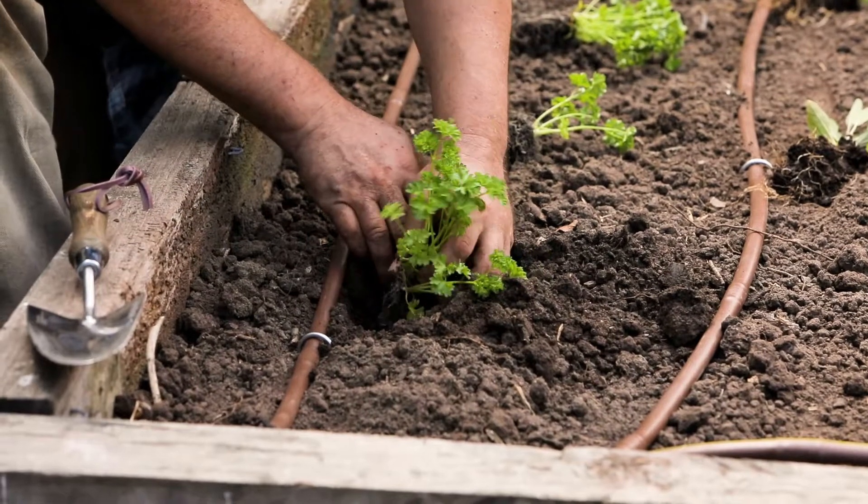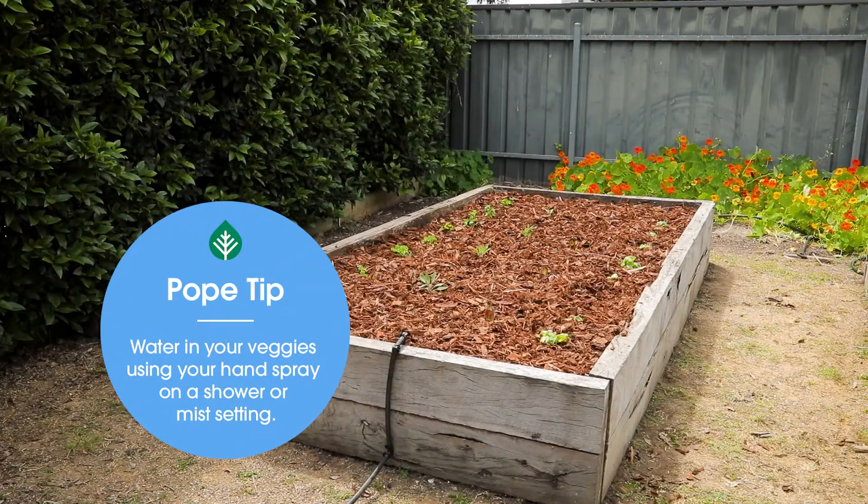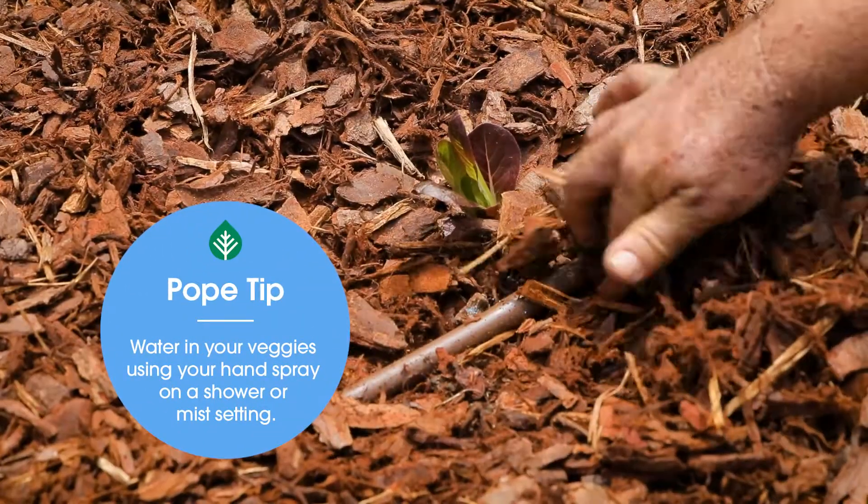Now you can add your plants and cover with mulch. Each dripper drops 2 litres of water an hour.